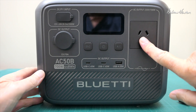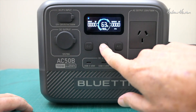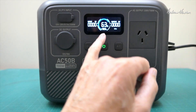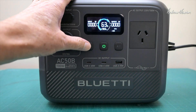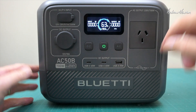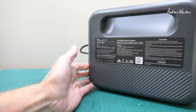Let's plug it in and turn it on by pushing and holding the power button. We get the display showing input watts, output watts, frequency, percentage of charge, and operating time. We can choose DC output or AC output, and there are USB-C, USB-C, USB-C, and USB-A outputs. There's also a fan on the side and all the specs are printed on the back.